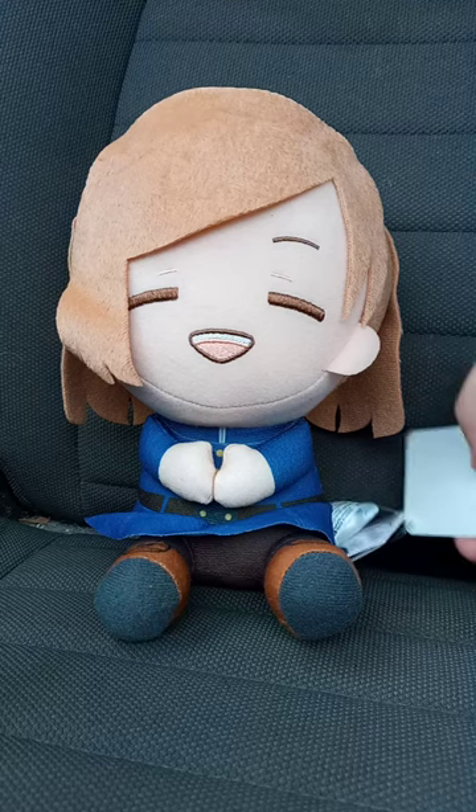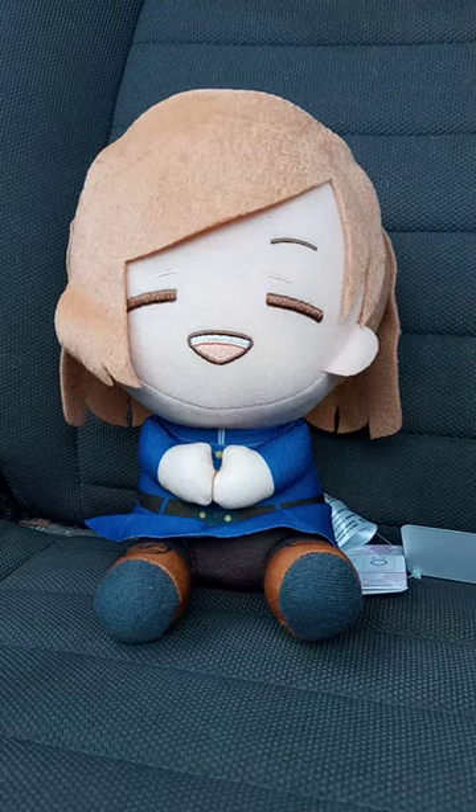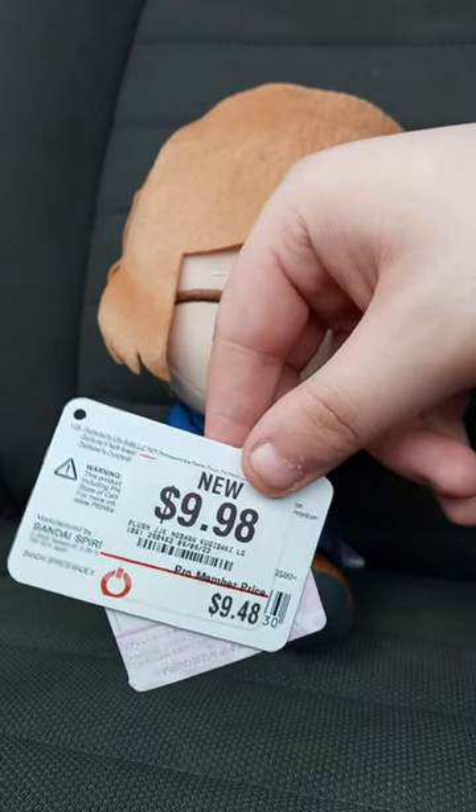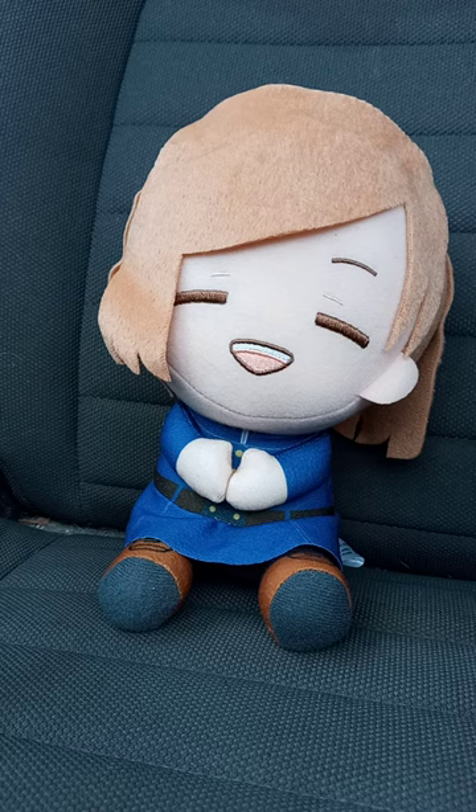Let's go ahead and take the tag off and see what she looks like without the tag on. So here we go, here's the tag. And this plushie is going to get a hundred out of a hundred. Anyway guys, hope you guys like, comment, subscribe.